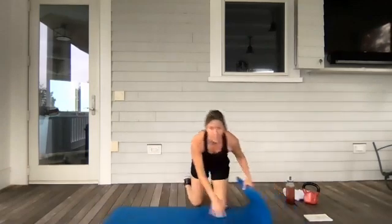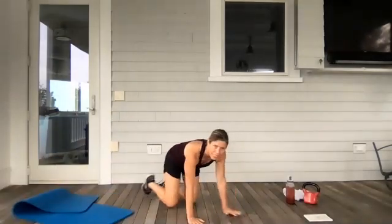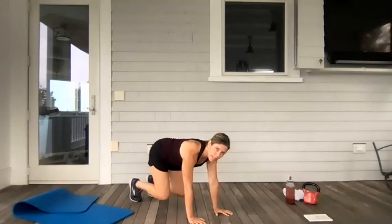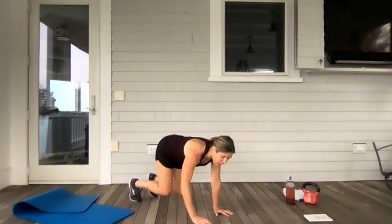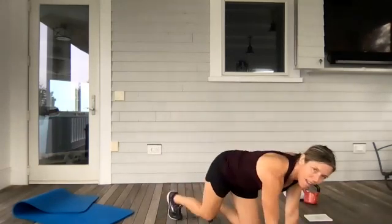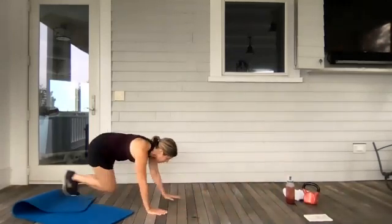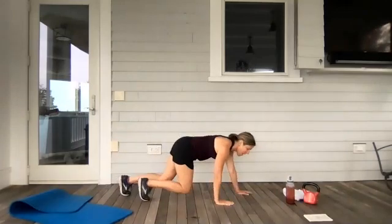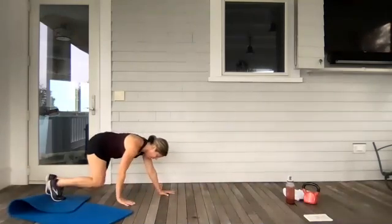My mat gets out of the way for this. I'm getting into beast stance — join me. Beast stance: hands are under the shoulders, toes flexed, knees come an inch off the ground. I'm crawling — going to move forward for five and back for five, opposite hands and knees. One, two, three, four, five, then I back it up. Five, four, three, two, one. Then forward again. Breathe. Do it again — forward five, back five.